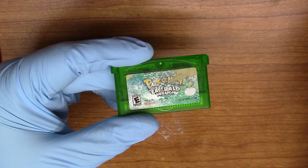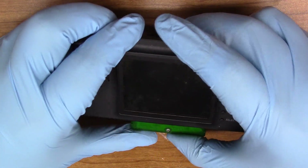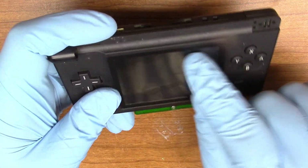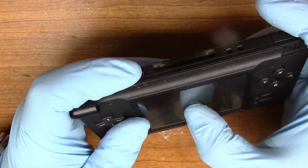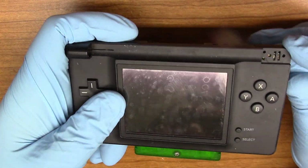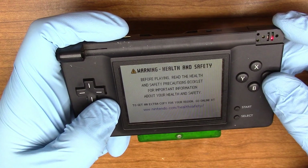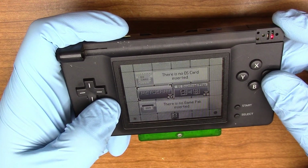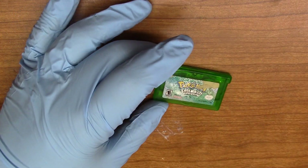So we're going to start with this copy of Pokemon Emerald. It was sent in by a viewer and I don't think it works at all. First time powering it up — the screen looks awful, all those dots. Let's turn it on. And it says no game pack, so that means this cart does not work. Let's go ahead and open it up.